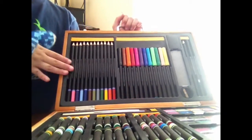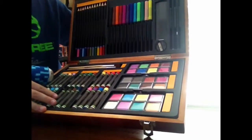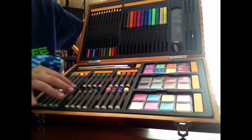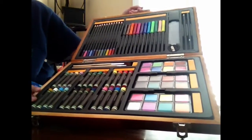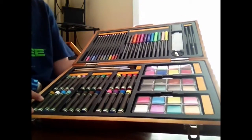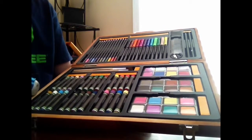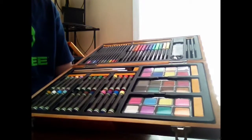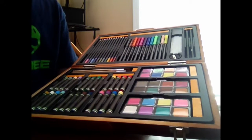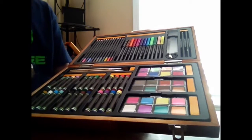All of those colors. And then with the oil pastels, it comes with four shades of blue, three shades of yellow, three shades of green, one shade of purple, one shade of pink, two shades of brown, and two shades of gray.